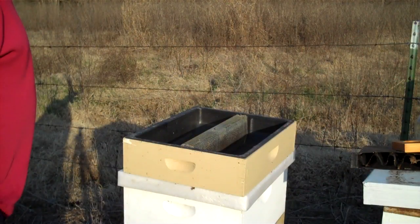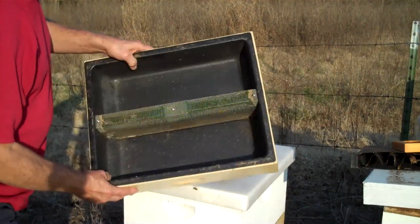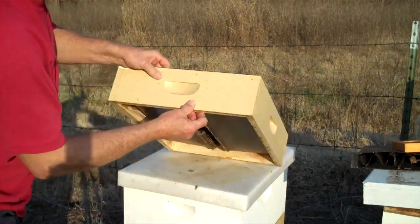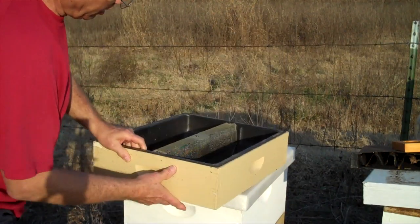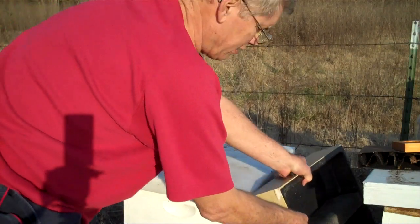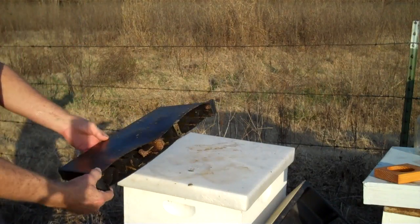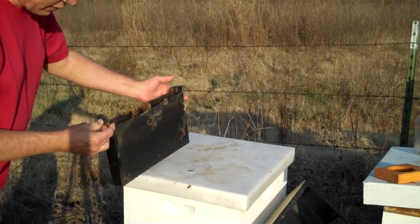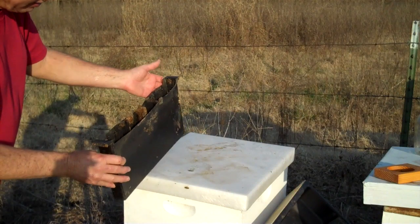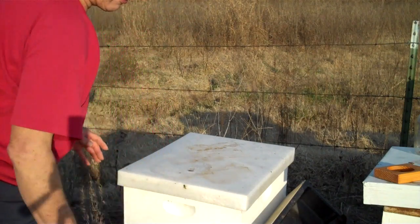There are basically three different kinds of feeders. There's a top feeder, and there are different kinds of top feeders. This sets on top of the hive — you take the top off and the bees crawl underneath to get to the feed. I really don't like that very much. There is also an inside frame feeder that sits inside the hive, and I don't like that very much either. My top choice is a top feeder.